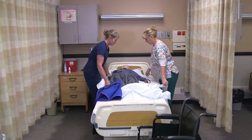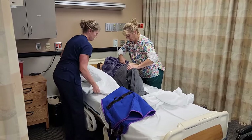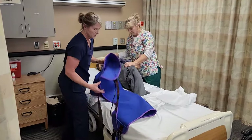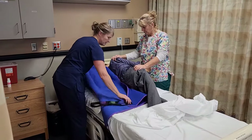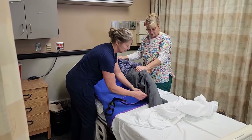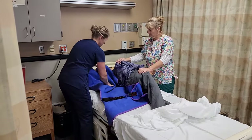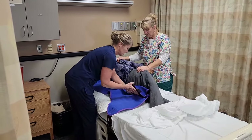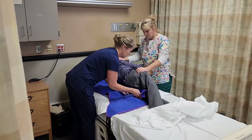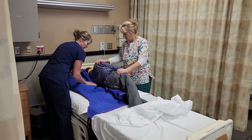We're going to move you over towards Kim. The full body sling should go from the head to just above the knees. We don't want it to go below the knees because the knees will get hyperextended when we bring them up. We're looking for the middle of the lift sheet to get underneath, and we always try to roll the handles under so it doesn't hurt the resident when they roll back.